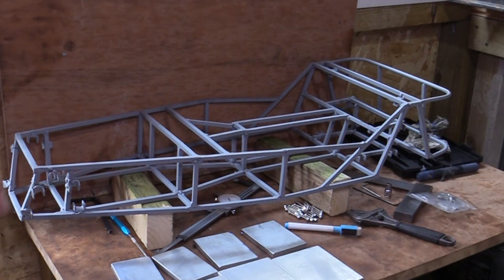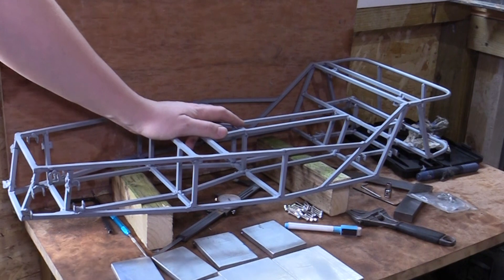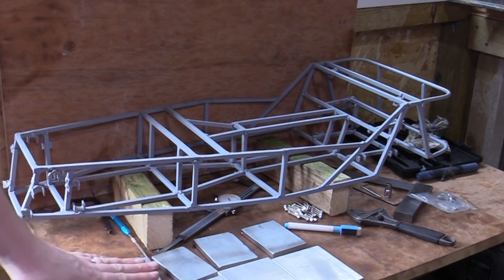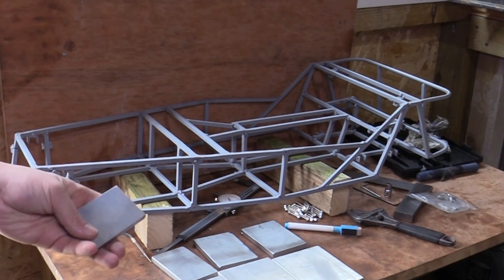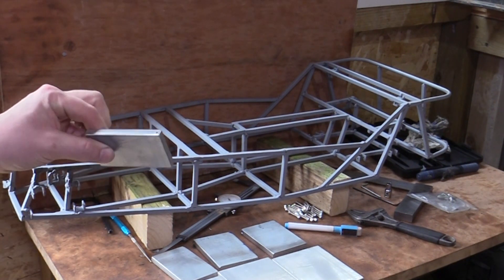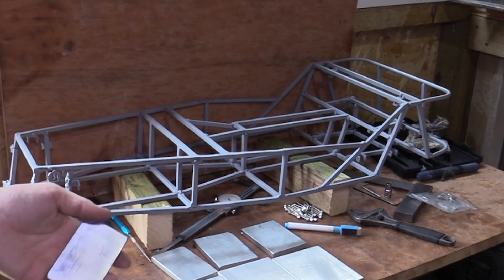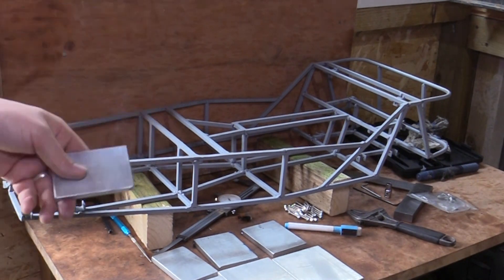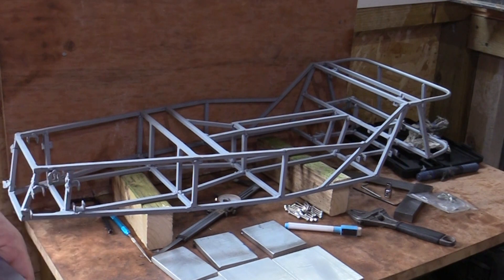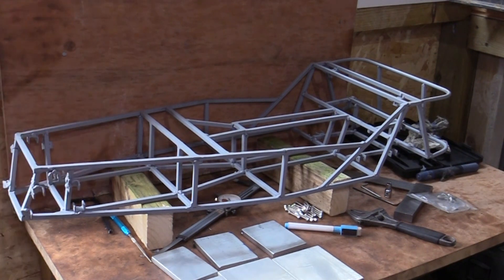Hi guys, welcome back to the shed again. In this video we're back on to the mini catering and getting more done. We're going to be looking at making the suspension arms, or wishbones, whichever you prefer to call them. I propose to make them out of 8mm thick aluminium plate. The book I have details the dimensions for the full-size model, but since this is a scale model I've scaled down those critical dimensions to suit the chassis.